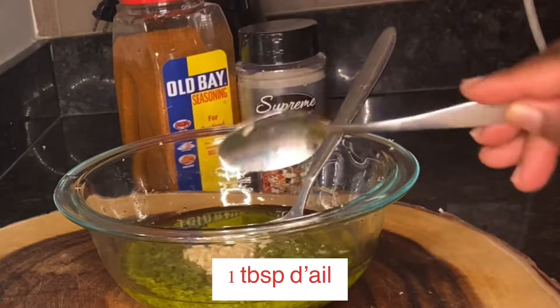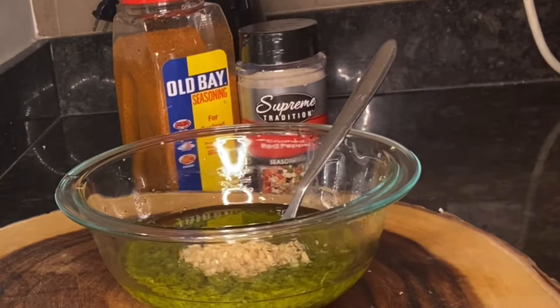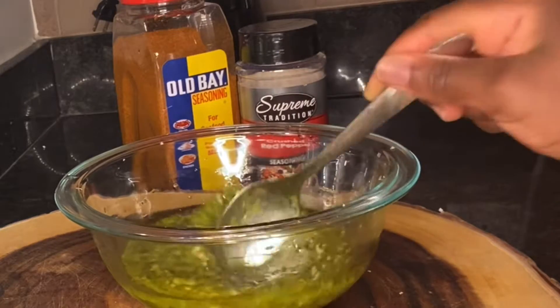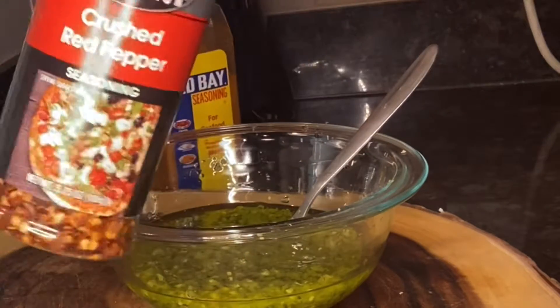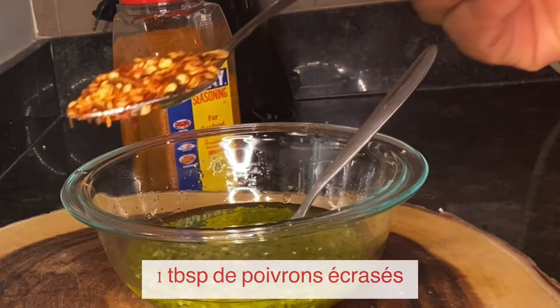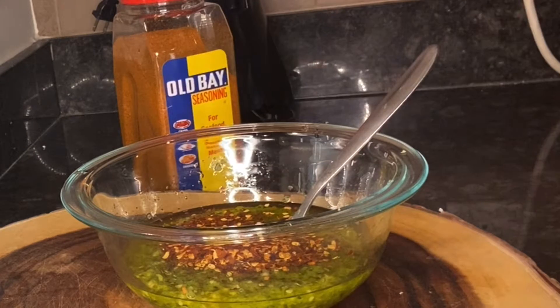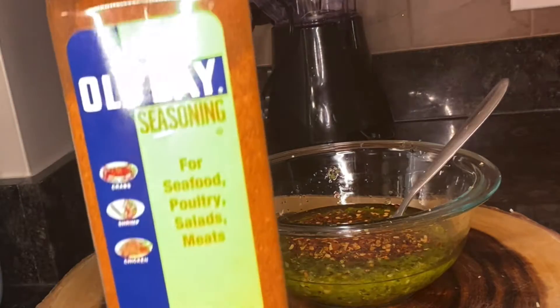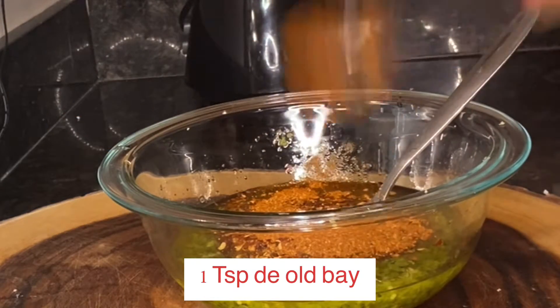I will add one tablespoon of fresh garlic. Then I will add one tablespoon of red pepper so my shrimp can be spicy, and I will add one teaspoon of oil-based seasoning — so only one teaspoon.